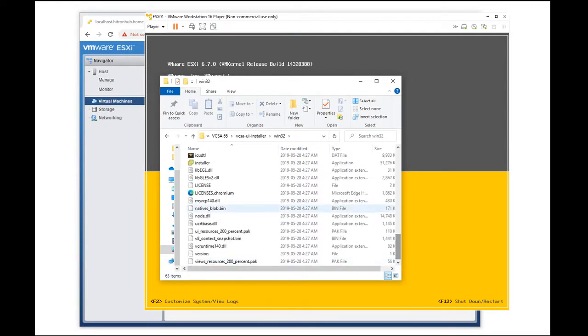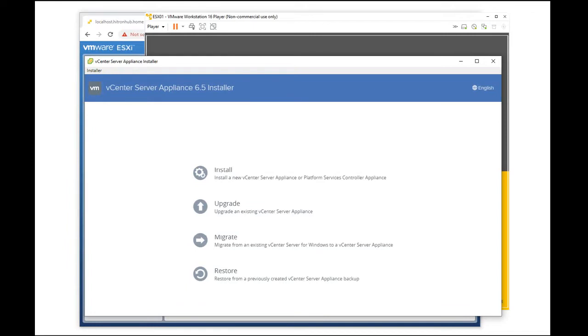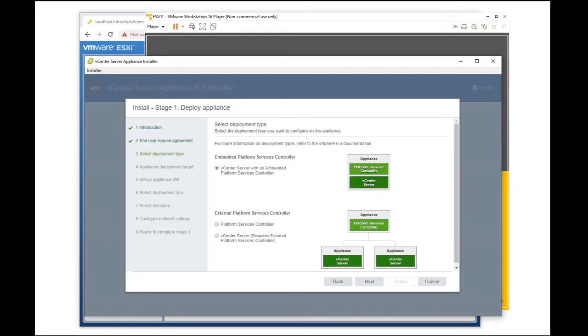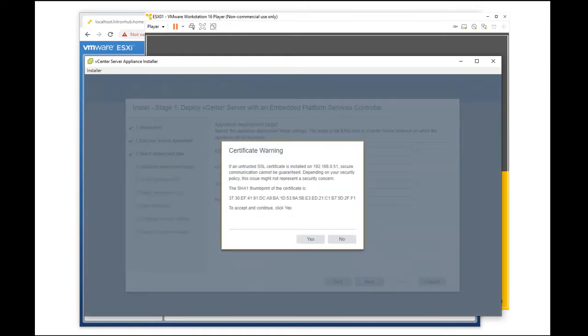Select installer, then install. We are just going to select the basics for the installation. Here we put in the IP address where we have to install it. Key in the root and the password and select yes.